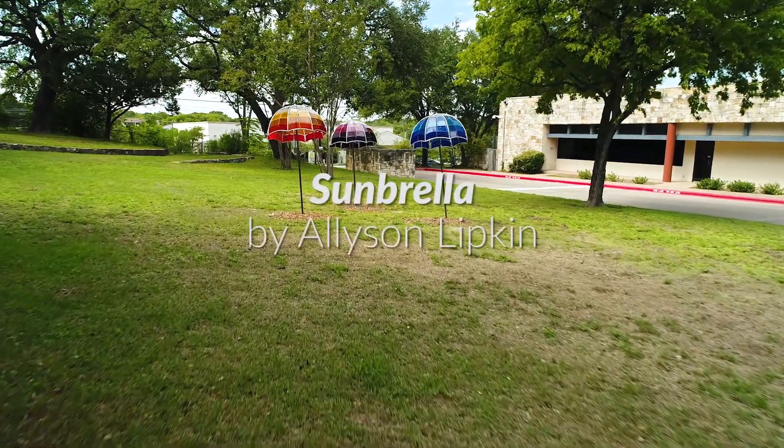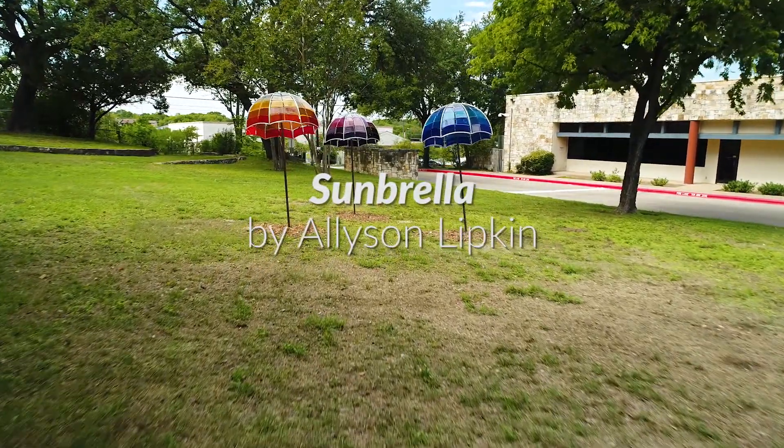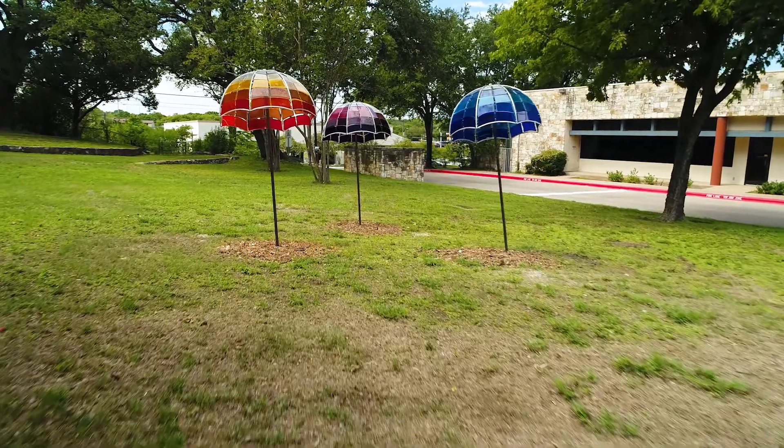My name is Alison Lipkin. My piece is titled Sunbrella. It was commissioned by the City of Austin Art in Public Places Program Tempo 2018.